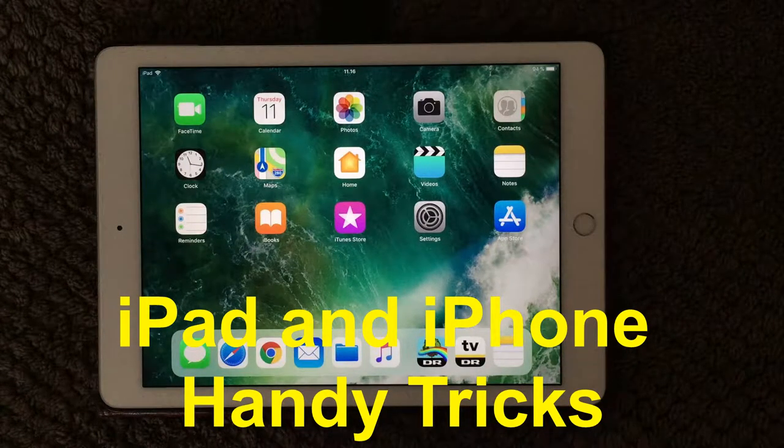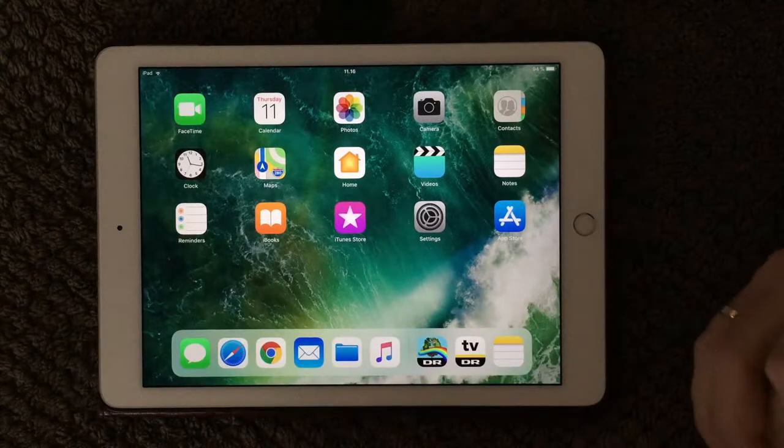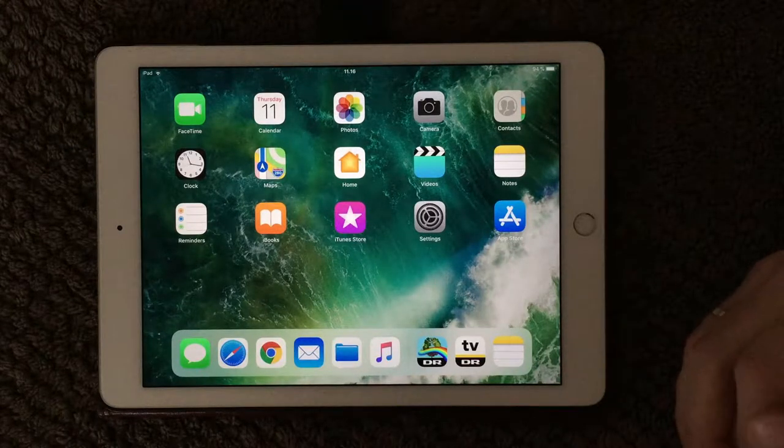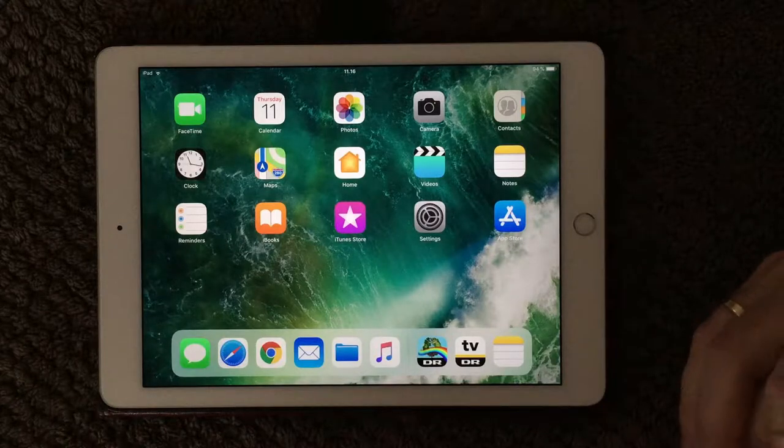Hi all and welcome back to a small help video. Today I'm going to show you three tricks that are going to make your life a lot easier on an iPad, and some of the tricks can also be applied to an iPhone.